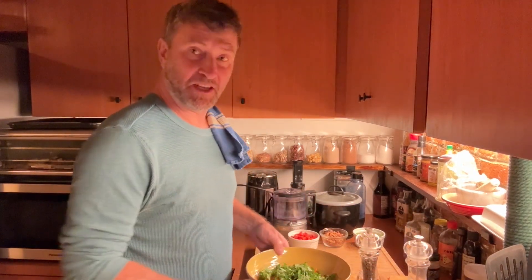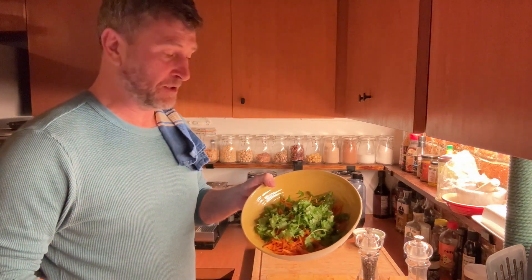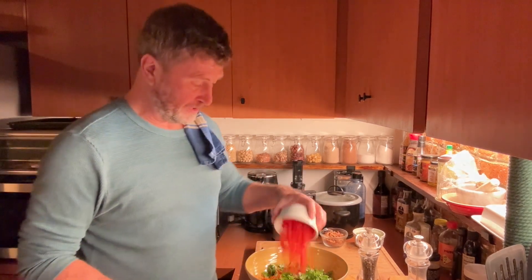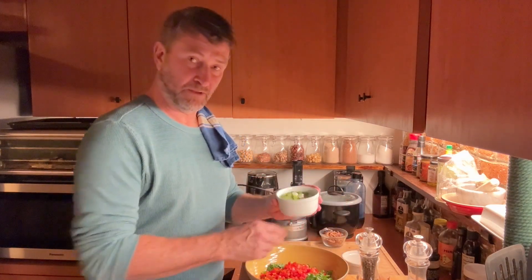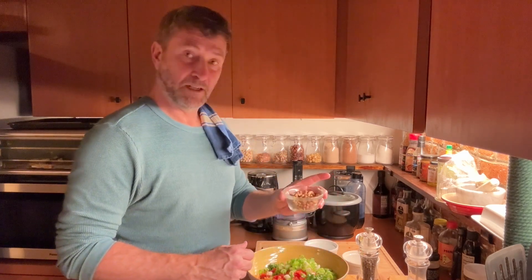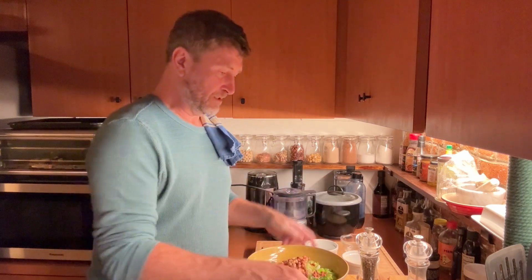Stage two of the salad is to mix it all together. I have about 10 ounces of shredded carrot — about two big carrots — half a cup or so of rough-cut cilantro, one small red bell pepper going in right there, two big or three small scallions sliced, and then half a cup to two thirds of a cup of peanuts.